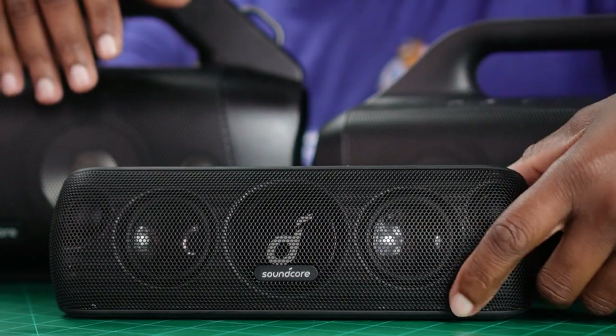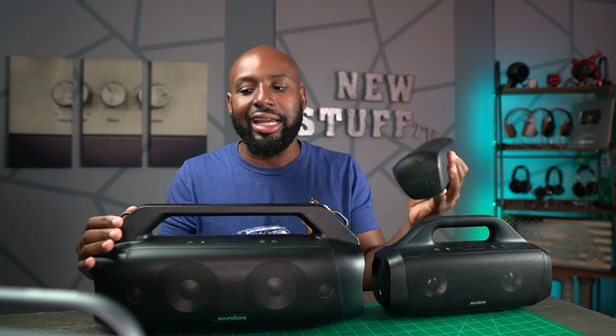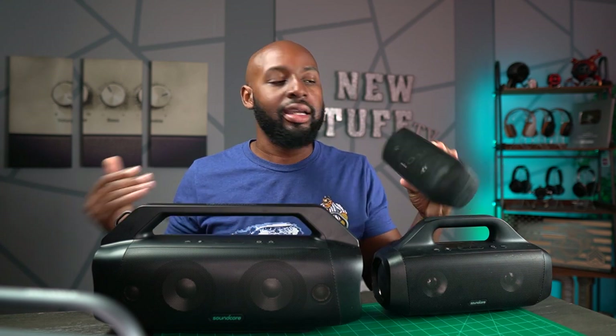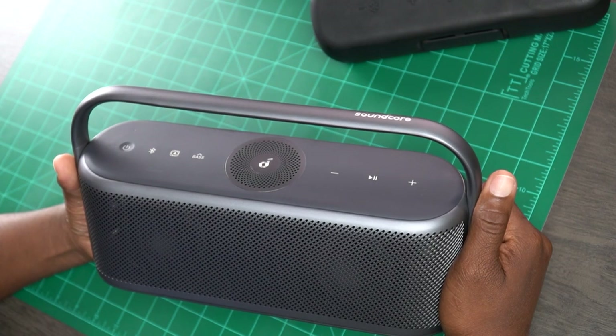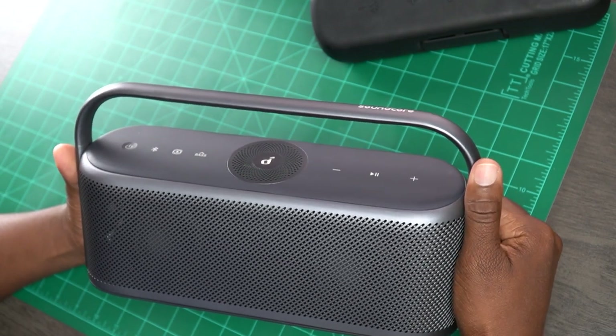Soundcore has always delivered great specs starting with the Motion Plus, carrying that through to the Motion Boom and Boom Plus. But every time Soundcore releases a new speaker, some people complain about looks or build quality. Personally, I like nice-looking things — and honestly, none of these speakers look particularly great in my house, since you basically only get black. They did add red and blue versions to the Motion Plus, which is great for fitting into certain rooms.